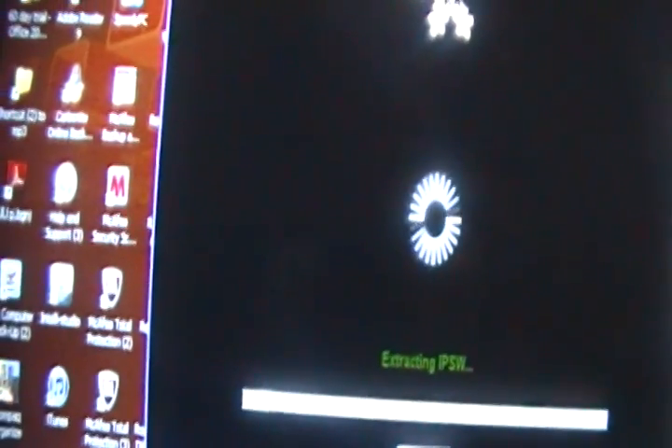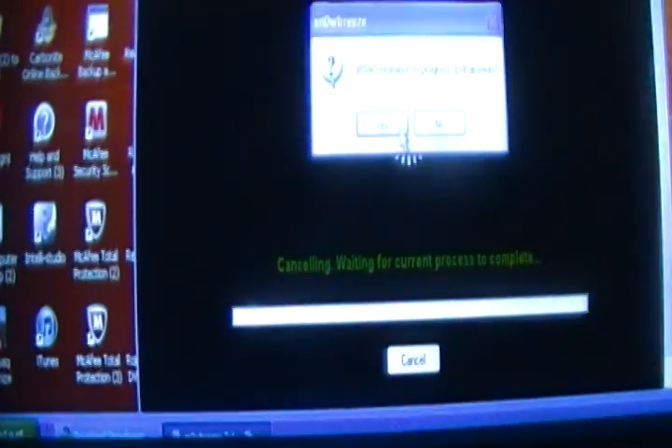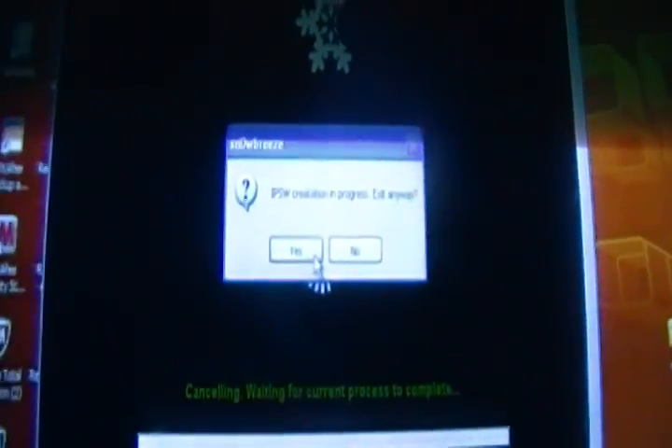Thanks for watching. This is the first time I jailbroke my iPod Touch. When you're finished, it's going to tell you to complete the jailbreak and put your device into DFU mode. And that's how to jailbreak your iPod Touch second generation MC model 4.2.1 slash 4.1. Thank you.